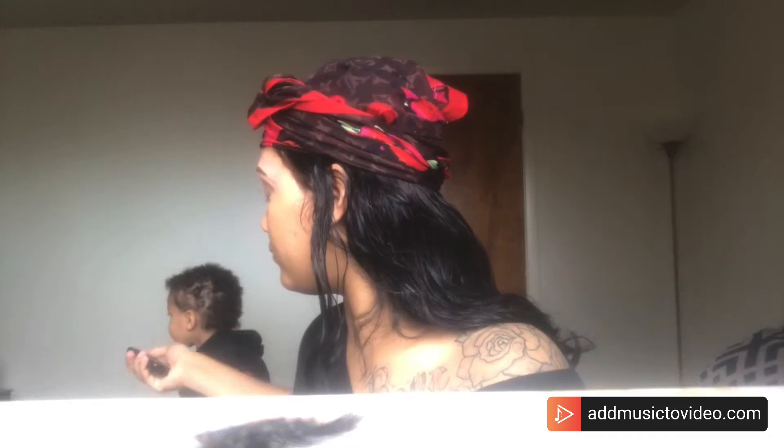I'm filling in my eyebrows again because I like a little more dimension. Then I'm taking the Fit Me translucent powder and putting it all over my lids just to set everything.